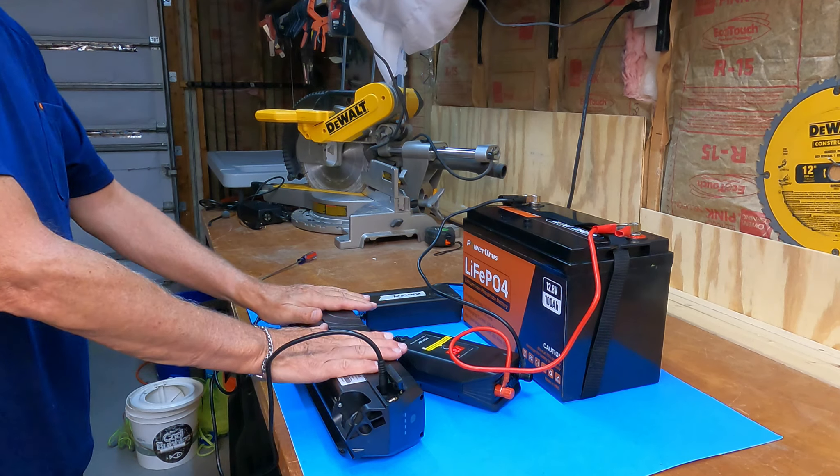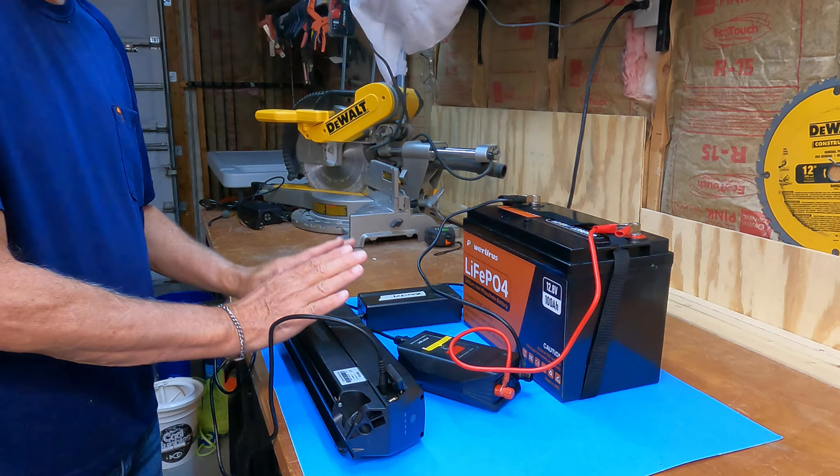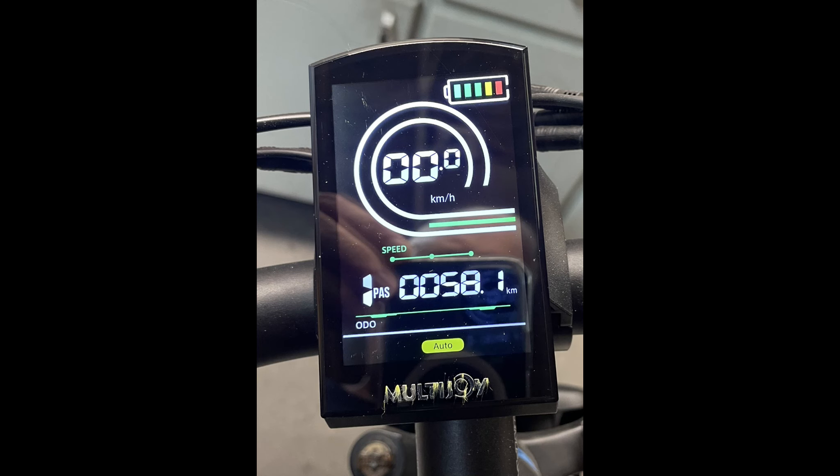This second battery was about 60 percent full so it shouldn't take as long to fill up. We're two hours in to the second battery. I'm going to go ahead and turn everything off and we'll see whether it's fully charged. Wow, that's awesome — look, it charged it up to 100 percent! So the proof is in the pudding.